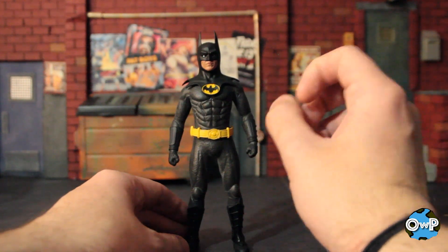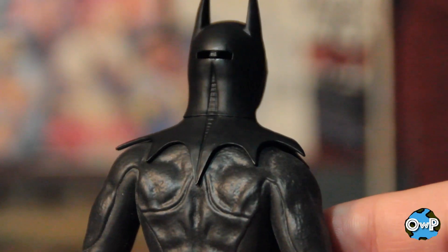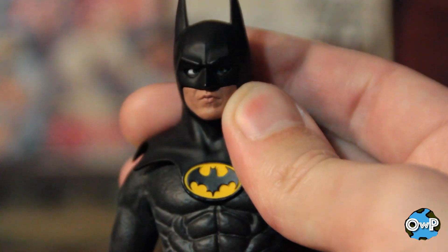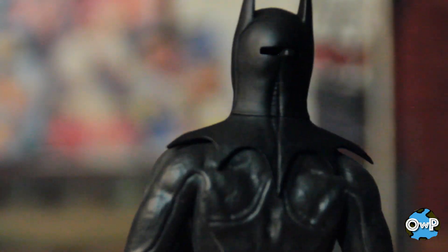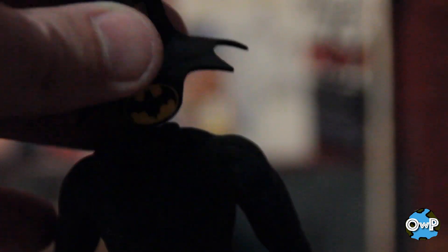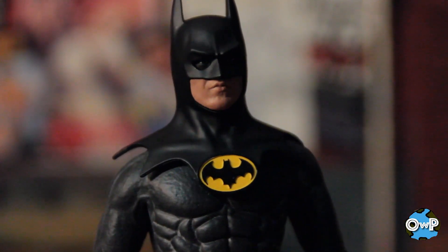The head that comes with the figure out of package is the one with a switch on the back to move the eyes back and forth. But mine — they're misaligned. My man is cross-eyed right out of the box. Luckily, he comes with extra heads so I'm literally never going to use that one. Here's the more standard head, and because they don't have the eyes as separate pieces they're able to do a little bit more detailing with the paint, and I think this looks really, really good.